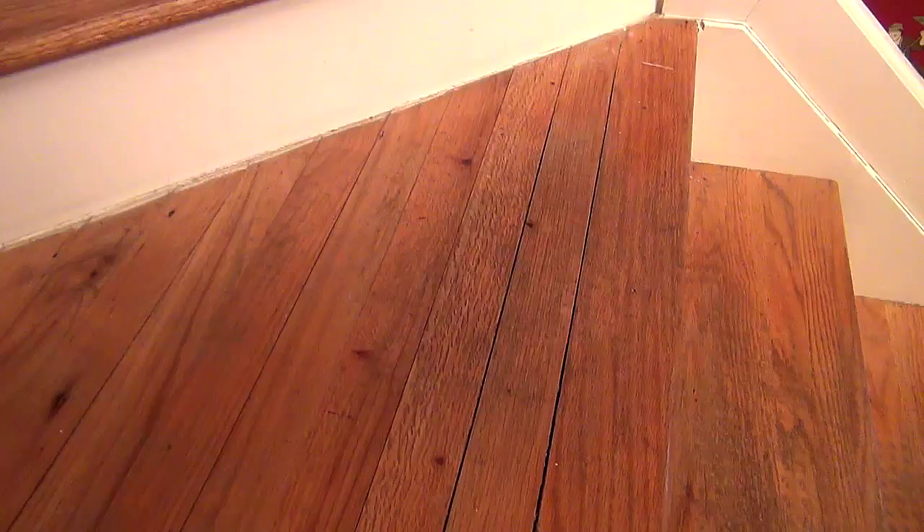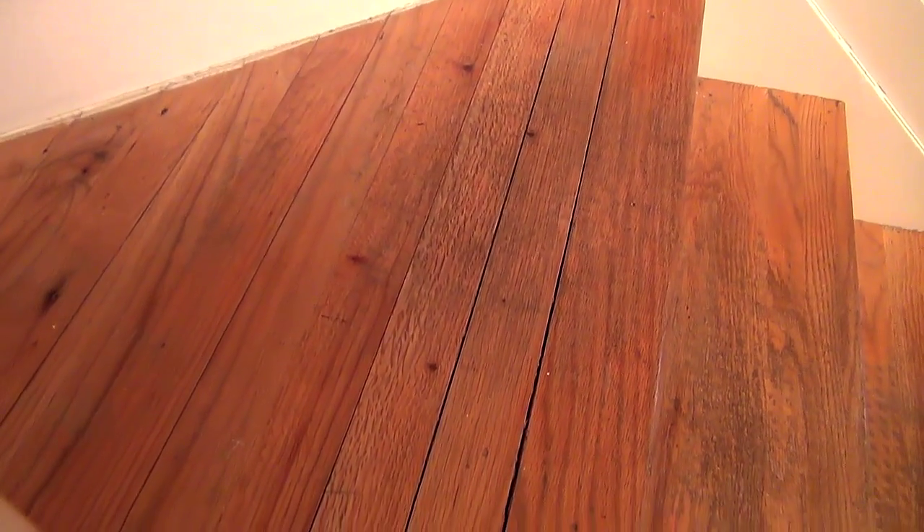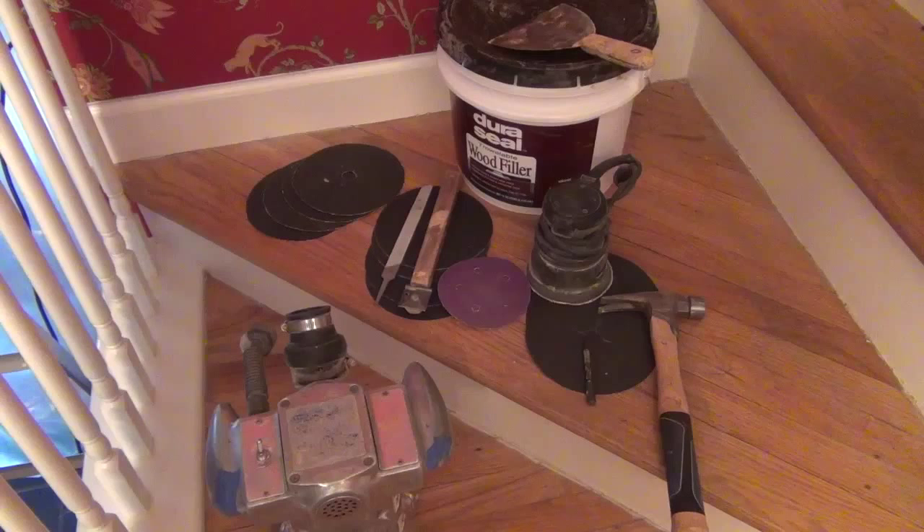Amateur hour does not belong here if the only tool being considered is a palm sander or maybe a belt sander and a couple sandpaper grits. Stairs get beat up over the years and they need the proper techniques, tools, and qualified pros to bring them back to life.